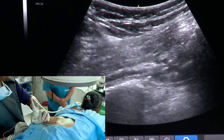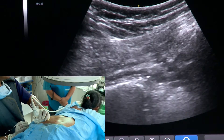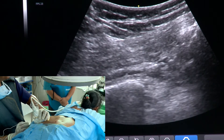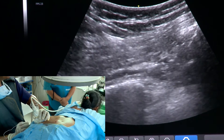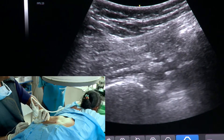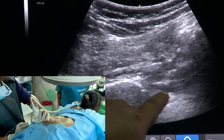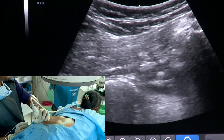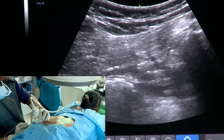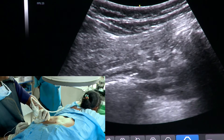Now what I will do is puncture it through and through, and then I will be injecting dextrose towards the sciatic nerve. I am injecting dextrose there — this is the sub-sciatic plane. I am giving around 10cc of dextrose there. You can see the other structures are being pushed down.